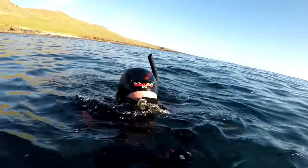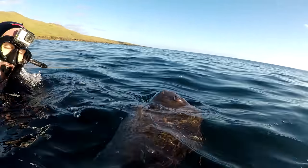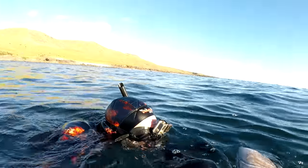He swam up to me — I was lying on the surface and I shot him from the surface. He just swam straight up to me. I shot that one from the surface!